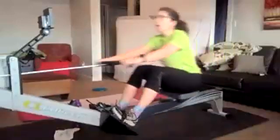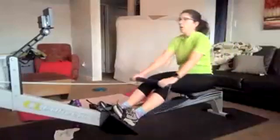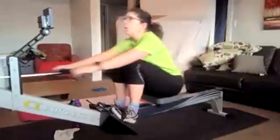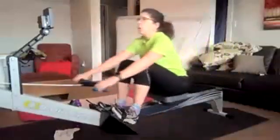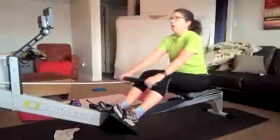There we go. Leslie's taking us through this transition. Excellent. Very nice. Relaxed shoulders here, Leslie. Excellent stuff. That head is up. We're seeing good compression at the top end. Very nice work.